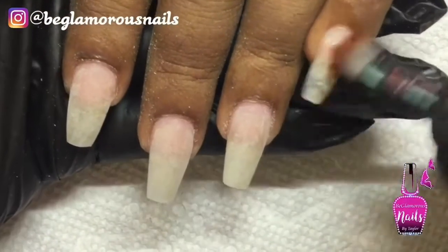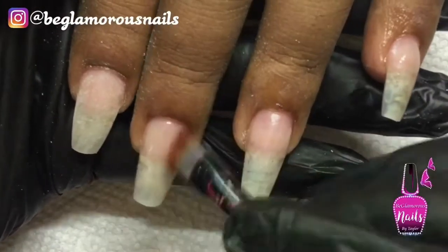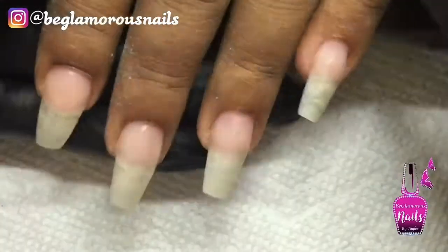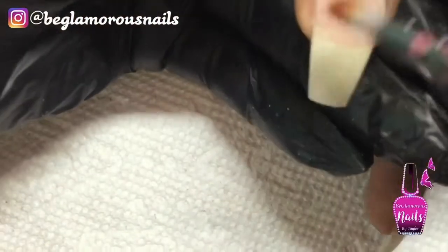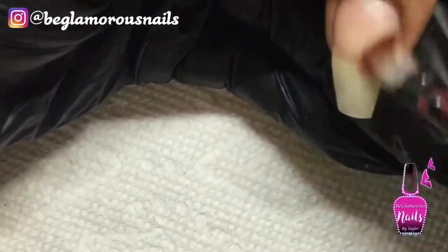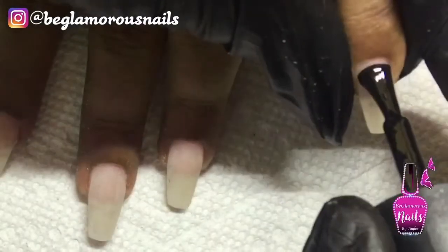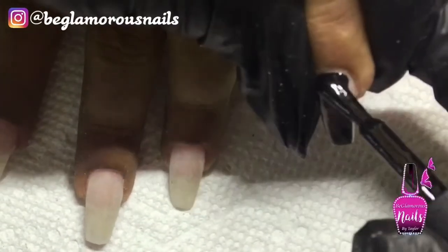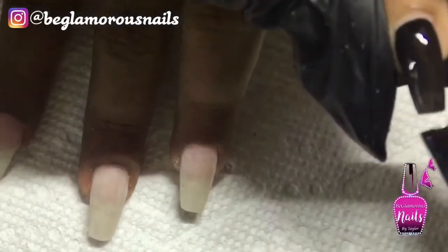Hi lovelies, welcome back! Today I'm sharing a nail art tutorial. My client came in for an infill, so we went ahead and did that. On completing her infill, I wanted to share the design I had in mind with you guys. Here I'm just using my 99% alcohol and removing all the dust from filing, and next I'm going to go in with my Madam Glam perfect black and do one even layer on the nails and pop it into my LED light for 30 seconds.